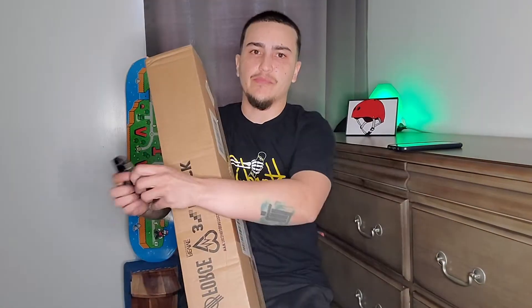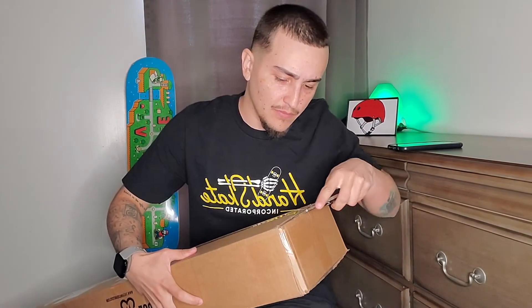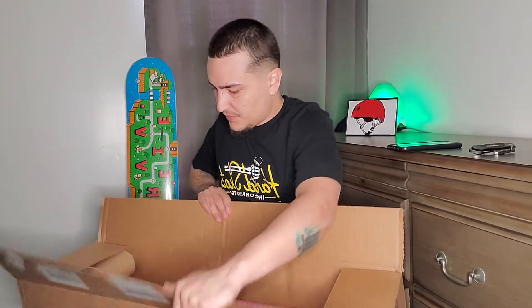So let's unbox this thing. I'm super excited, let's check it out. I ordered some Amgrip to go with it. I've been skating Amgrip for a while and I like it, so I'm going to stick with it.